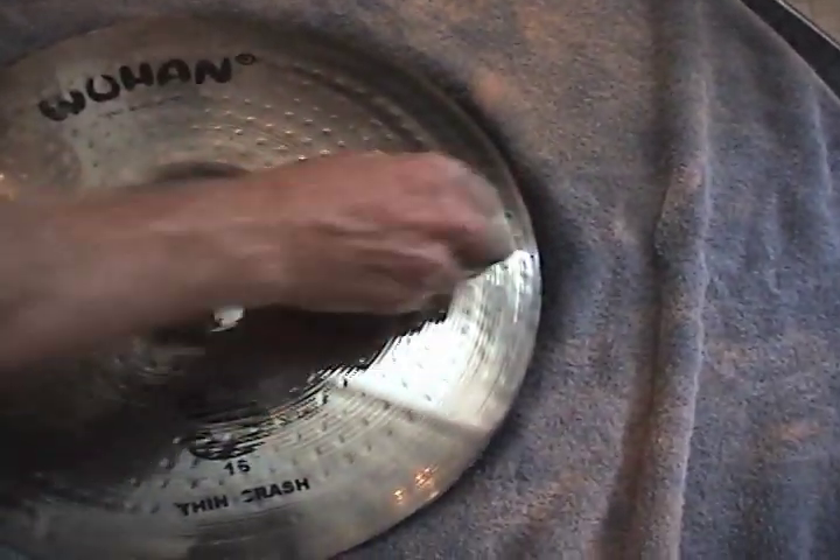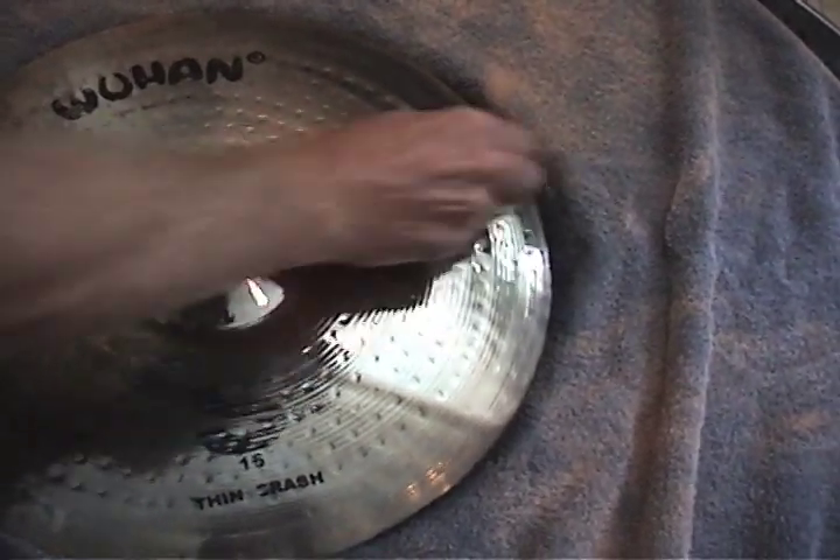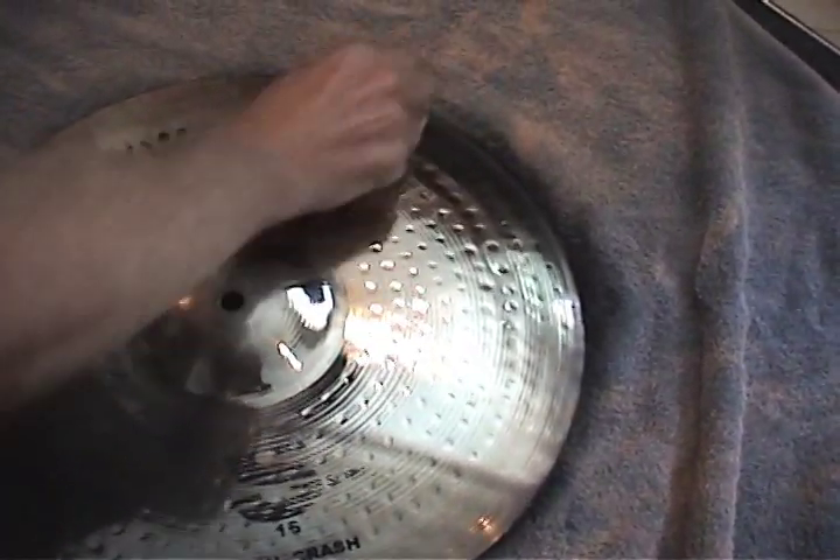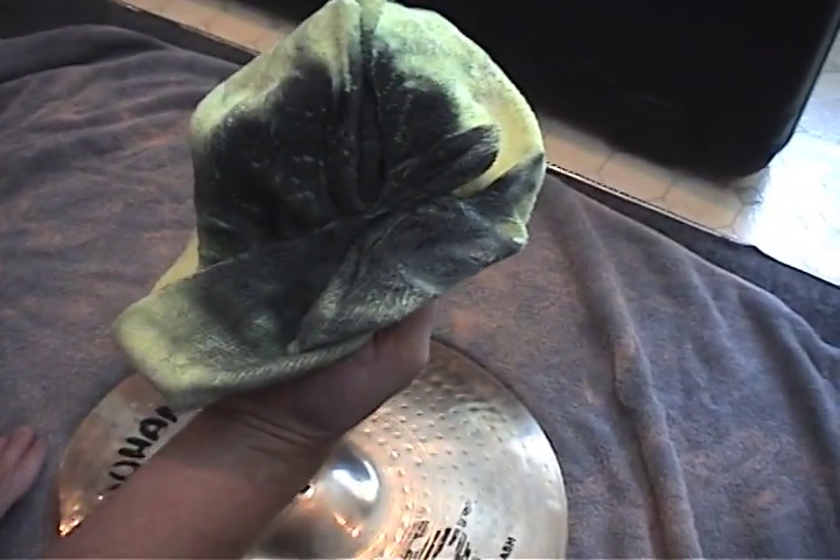Then use a polishing cloth to quickly buff out the cleaner, giving you an instant original shine. See the results right on your polishing cloth.